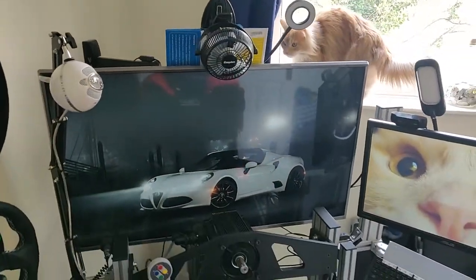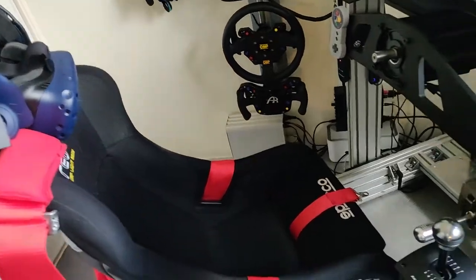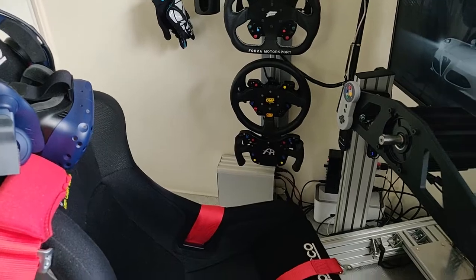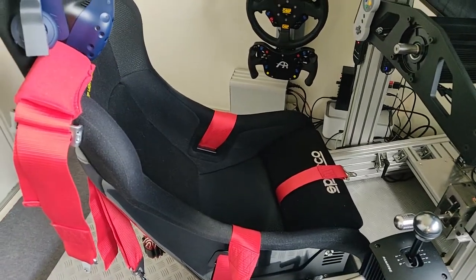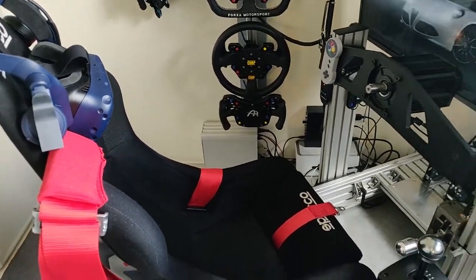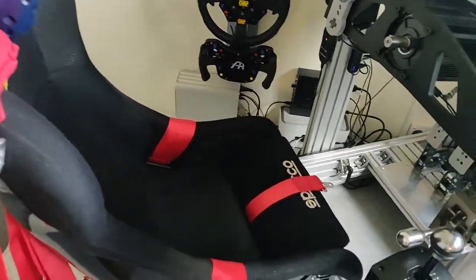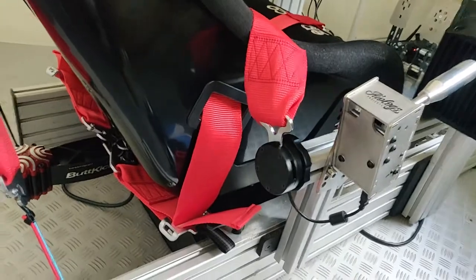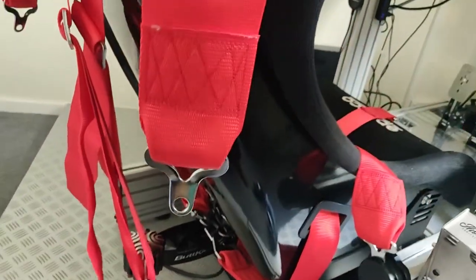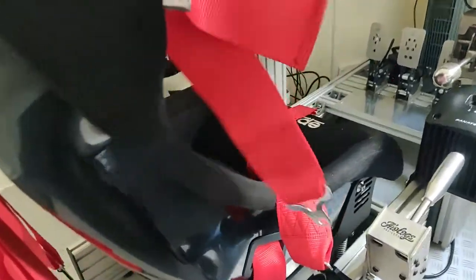Coming to the seat — it's a Sparco Rev2, which is designed for larger frame gentlemen. There's a cheap 40-odd quid harness on it. The harness is mainly for immersion because being strapped in tight like in a real car feels better — I'm all about immersion. Under there I've got the Next Level V3 motion seat.